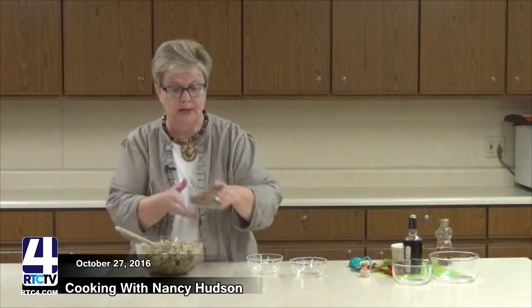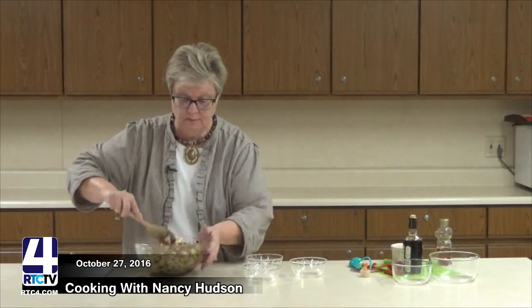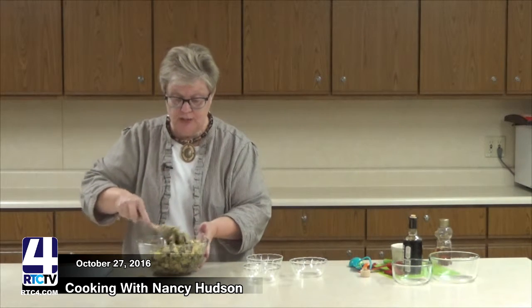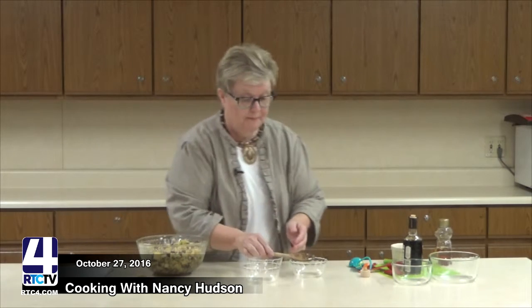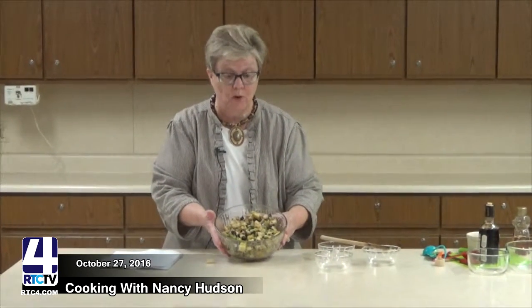The last thing I'm going to put in is about a half a cup of chopped pecans, so I will throw that into the mix. You want to mix it up just as well as you can. And as you can see, this is beautifully prepared and it's ready for your table.